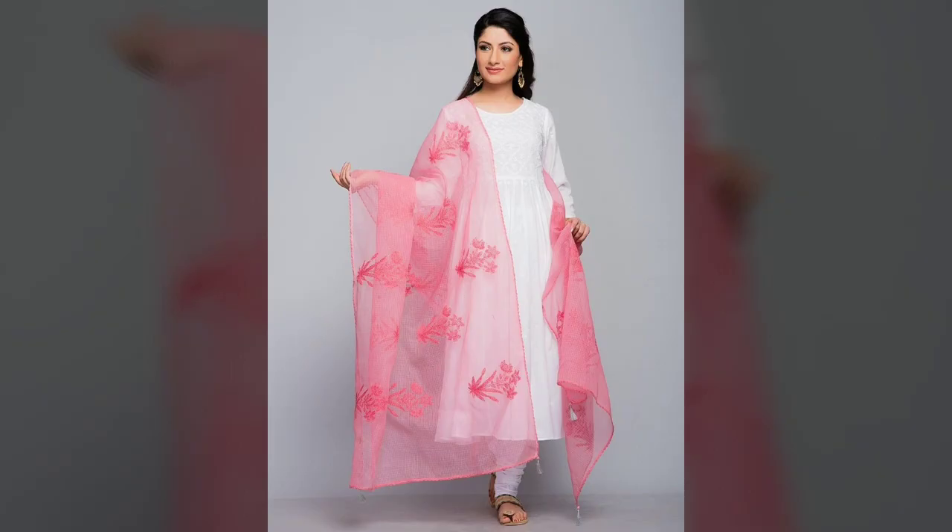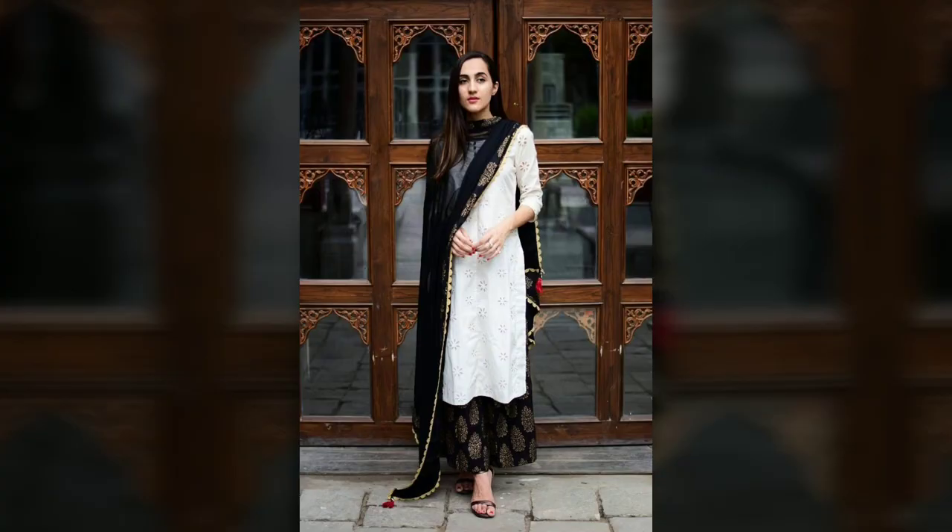You can style these dupattas wherever you wear them — in office wear, a party, or a festive ceremony. And on Independence Day, you can wear these dupattas in orange and green with your white outfit.